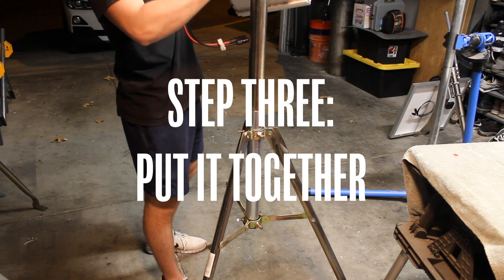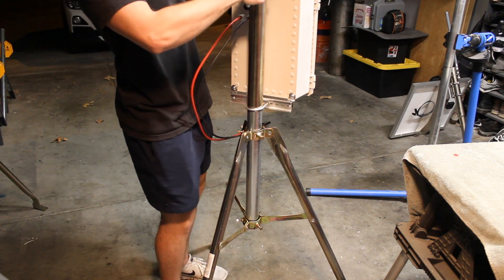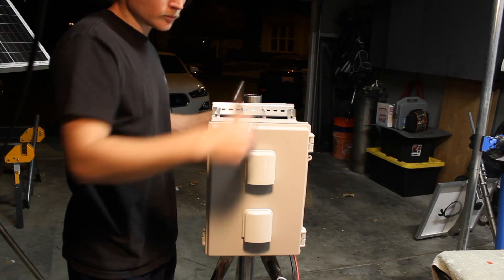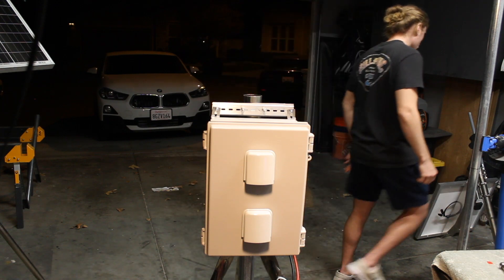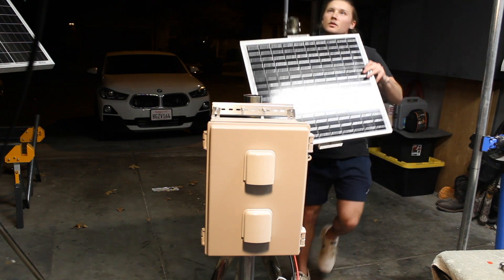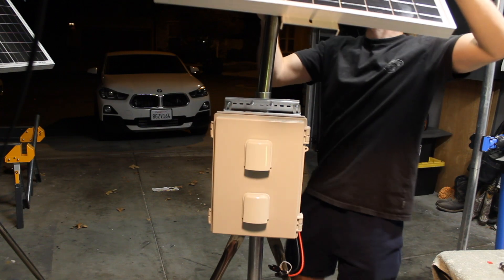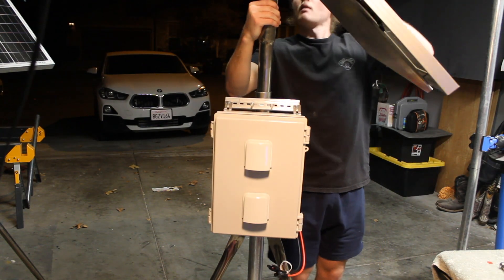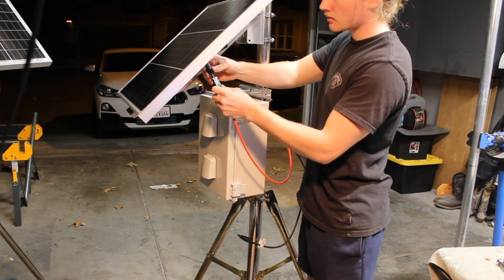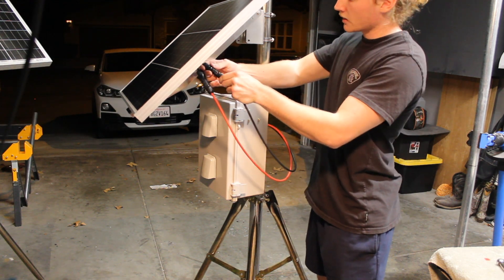For step 3, we're going to be putting everything together. At this point you should have cut down your mast. What I normally use is 1 7/8 inch chain link posts that you can buy from any home improvement store. Unfortunately they were out, so I had to buy some 1 5/8 — that's what you see on the right side of the screen, and that just didn't end up working, so I had to improvise a little bit. Assume that you would cut down your mast to size — I normally like to go 3 feet of pole, but that's up to you as long as everything fits on the unit. I just simply took the solar panel and antenna part and dropped it into the top of my mast.